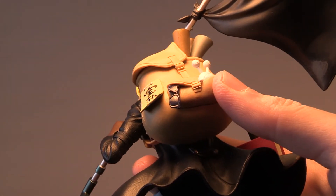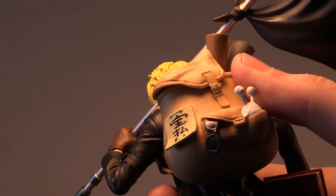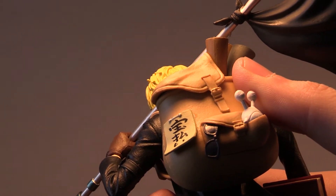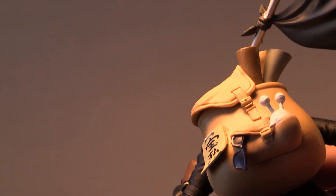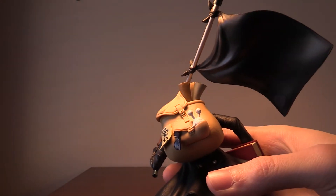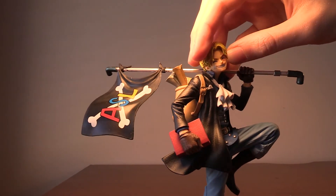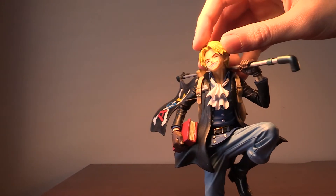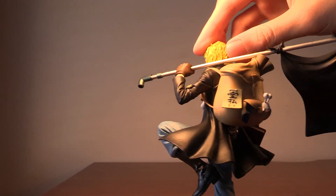I can zoom in so you can see that better. And he has some maps and papers sticking out. This figure is really nice — he was affordable, looks great, and I'll definitely put him next to my One Piece volumes.